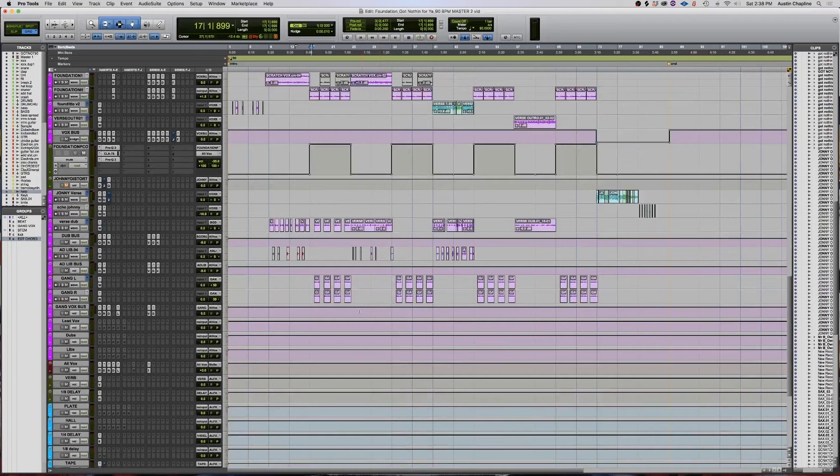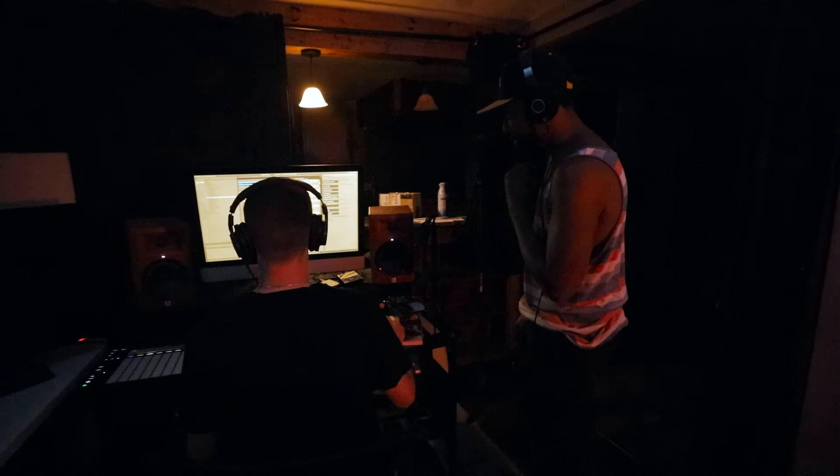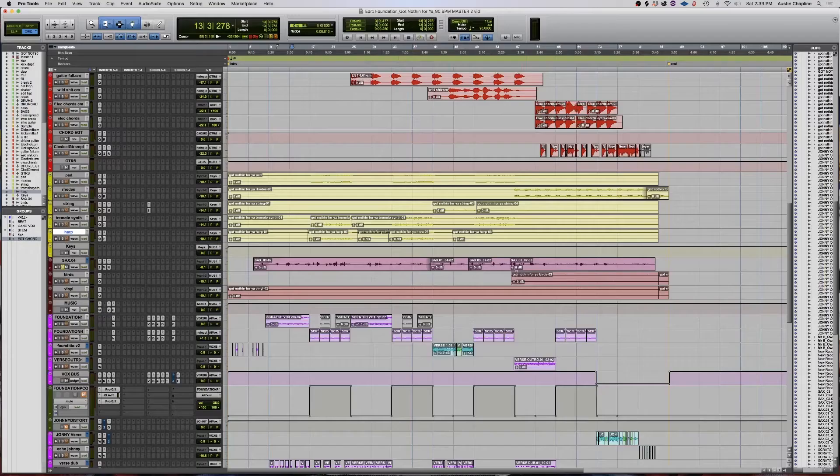After that, Foundation laid down his vocals and then we had a crazy session where we brought in a saxophone player and had people do a bunch of gang vocals on it. Here's what the sax that my guy AP laid down sounds like. I literally just let him rip through the song, play a bunch of parts, and then there were a few spots I rearranged things, but for the most part it was just his spontaneous interpretation over the song, and it fit really well.